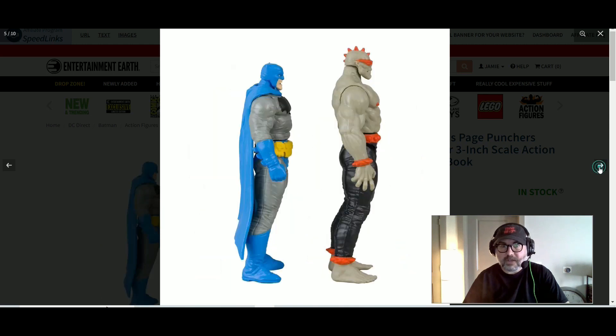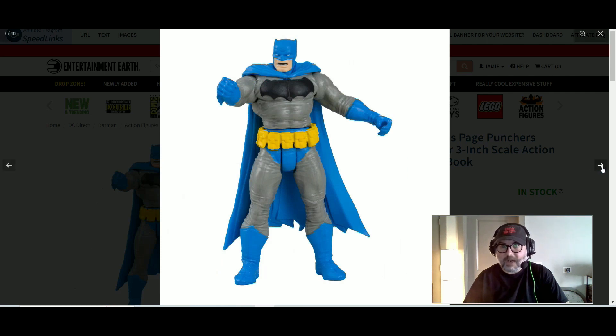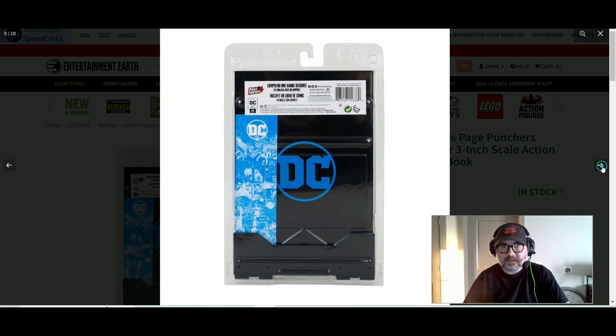I think it looks awesome. What a fun time that was for comics. Yeah, what a cool package.